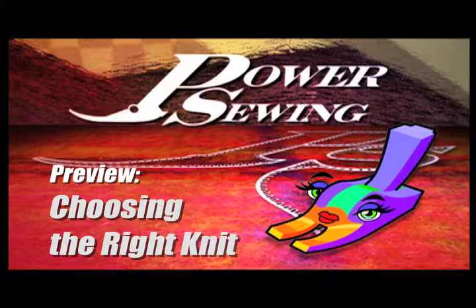Welcome to Power Sewing. Here's a sample technique that's available to all our subscribers. I'm Sandra Betzina and I'm Ron Collins.